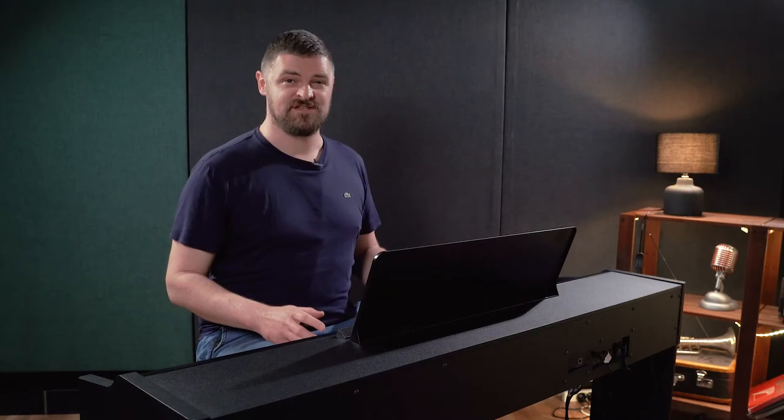The RP-107 features 256-note polyphony, and basically what this means is it's the number of piano notes that can be played at once. It's good to know that as the player's skills progress, the RP-107 won't leave them with notes dropping out, even with heavy use of the sustain pedal.